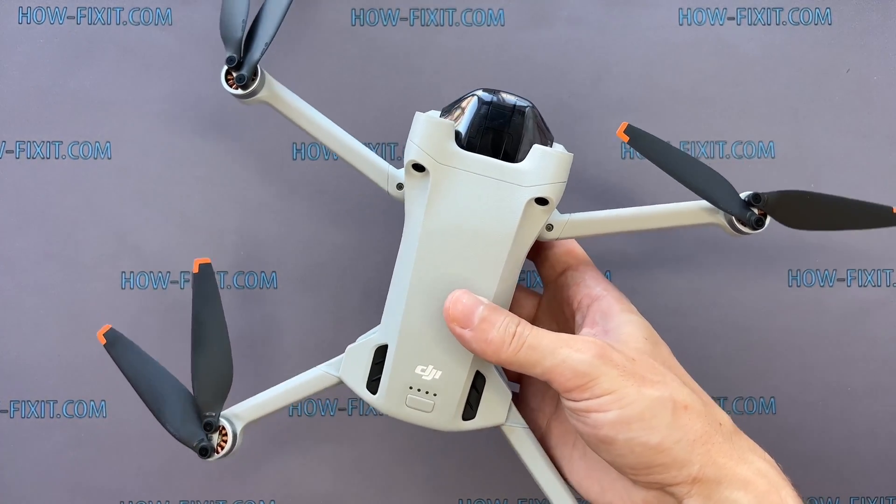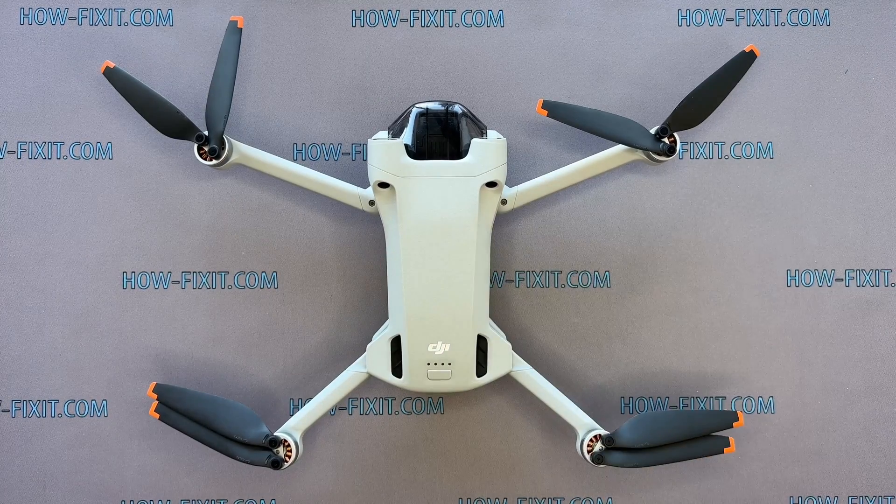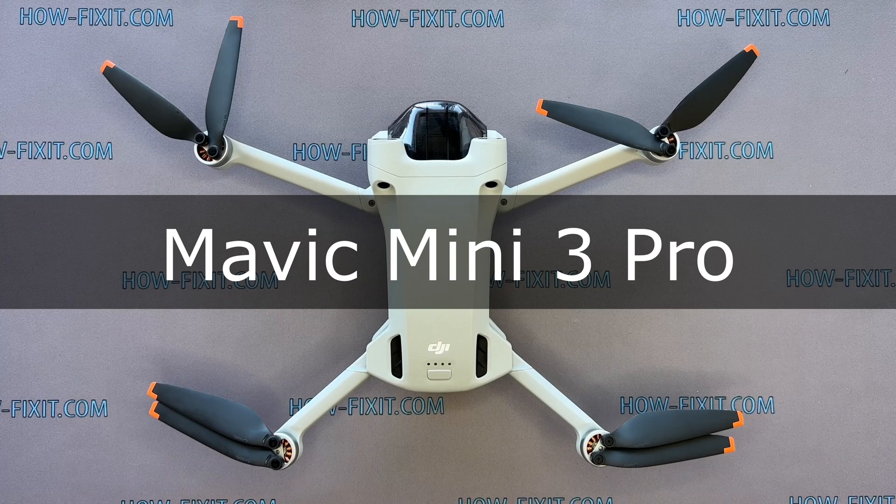Hi everyone, welcome to HowFixit. In this video guide, I'll show you how to replace the GPS module on the DJI Mavic drone.